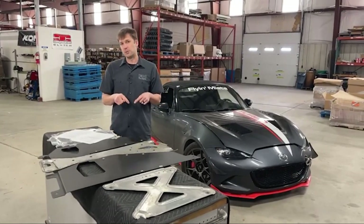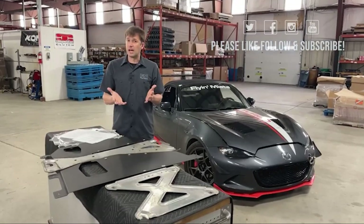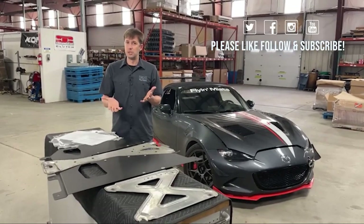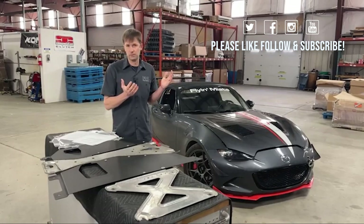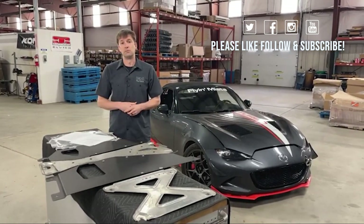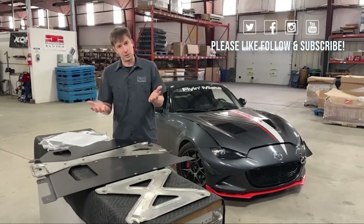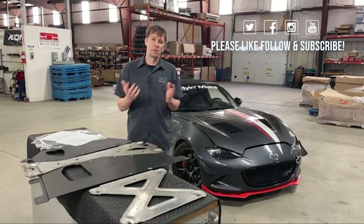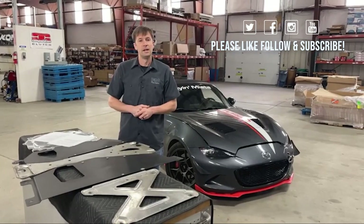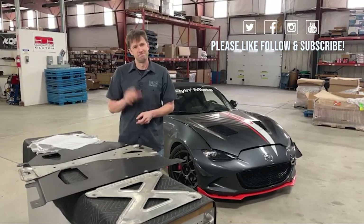As always, we've got links to the products in the description, so check that out. If you guys have any ideas for videos we should be doing — whether instructional installation videos or live videos — please let us know, we'd definitely like to hear that. As always, if you like this please like it, subscribe, drop us a comment, all that fun stuff, and come on back next week as we will be back for another FM Live. Thanks guys.